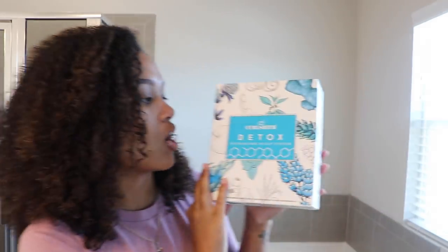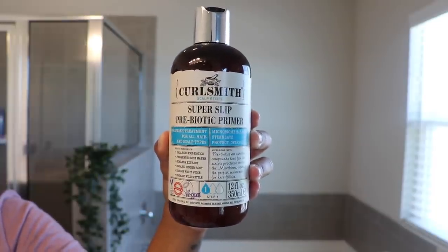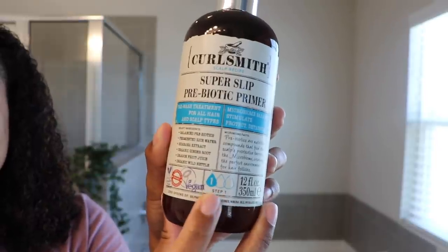Now let's get started and dig into this. I'm really excited. CurlSmith sent me their Detox Microbiome Scalp System. CurlSmith is one of those brands that I've actually been really, really impressed with because whatever product they come out with, I can rest assured and know for sure that they are going to be curly-girl friendly and safe to use. They're a brand really committed to making sure they're using safe, non-toxic, more natural ingredients. When you look at all of their products, it always says zero sulfates, parabens, silicones, mineral oils — y'all know me, I love that.